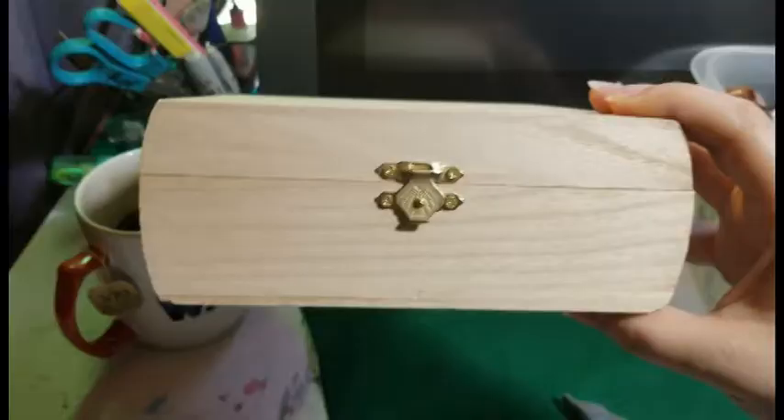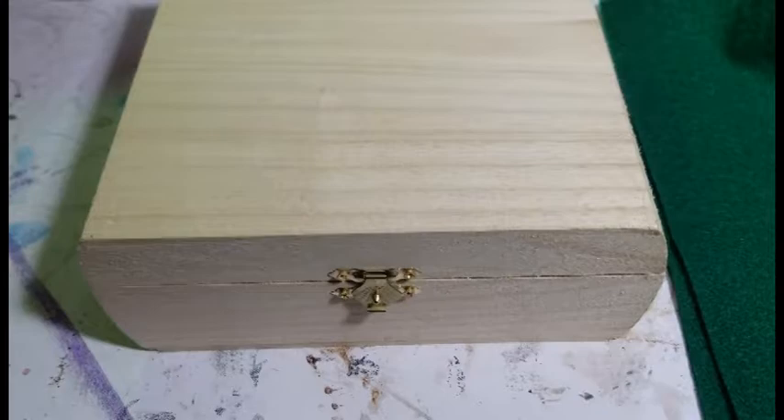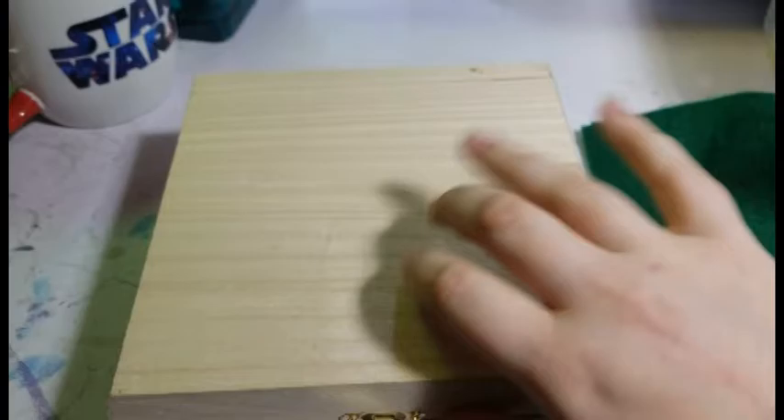I found this small wooden box at Michael's — you can usually find them with the wood burning supplies. I've been playing Dungeons & Dragons for a number of years. Last August I started DMing for a new group. I made several of these boxes for Christmas, and now that my roommate has started playing, it's time to make one for her too.